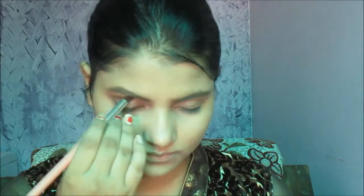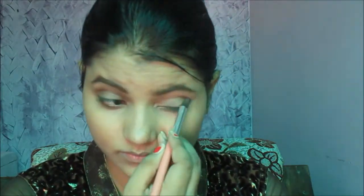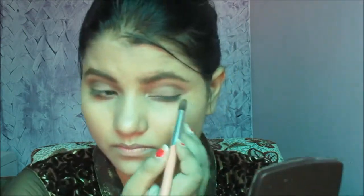Now taking a small brush and a glitter shade, creating a cut crease. I'm going to apply that shade on my cut crease and upon my eyelids on both sides, blending it with the same brush. Now creating a V shape in the outer area with the same shade and brush.